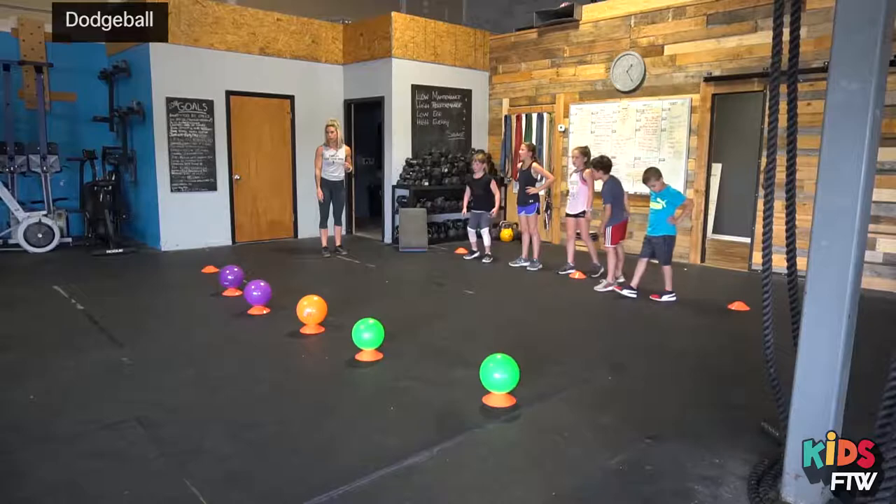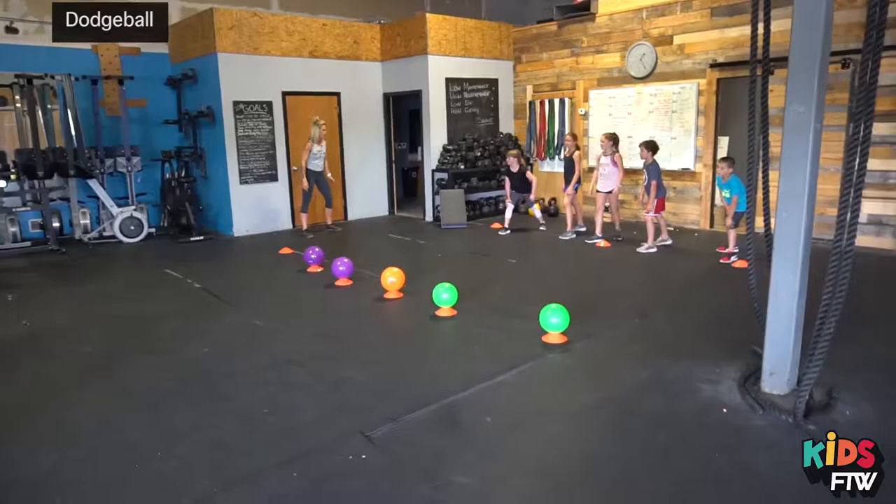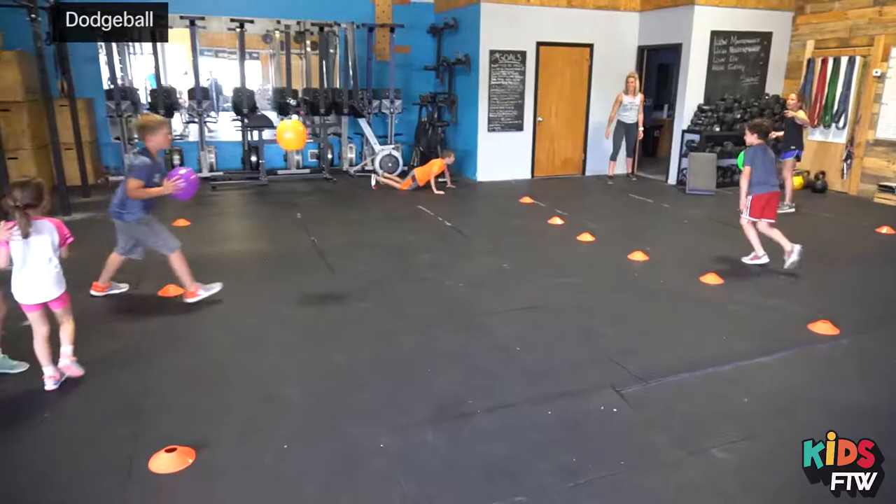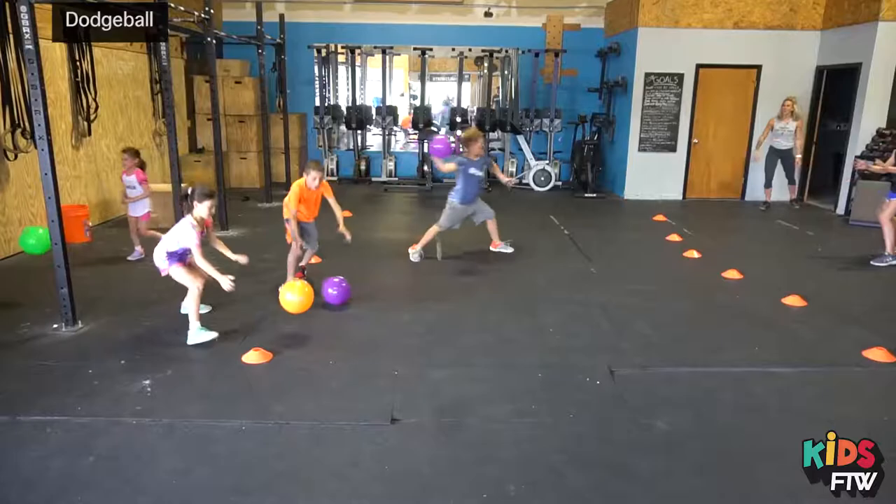Three of everything. Three, two, one, go. Can we catch it? Yep. Stay inside the court. Lawson. Stay inside the court.